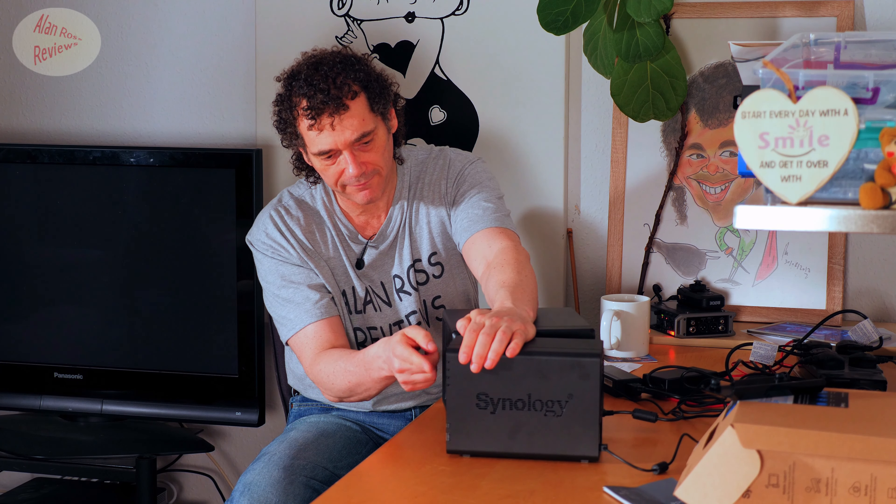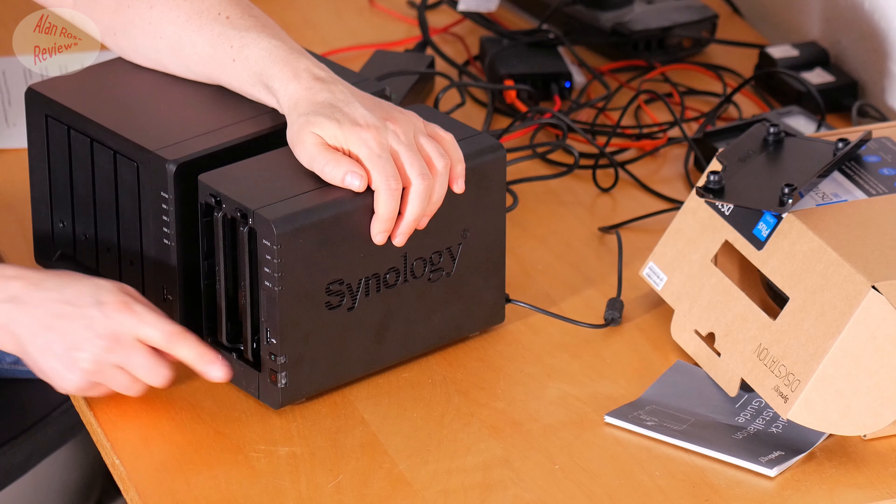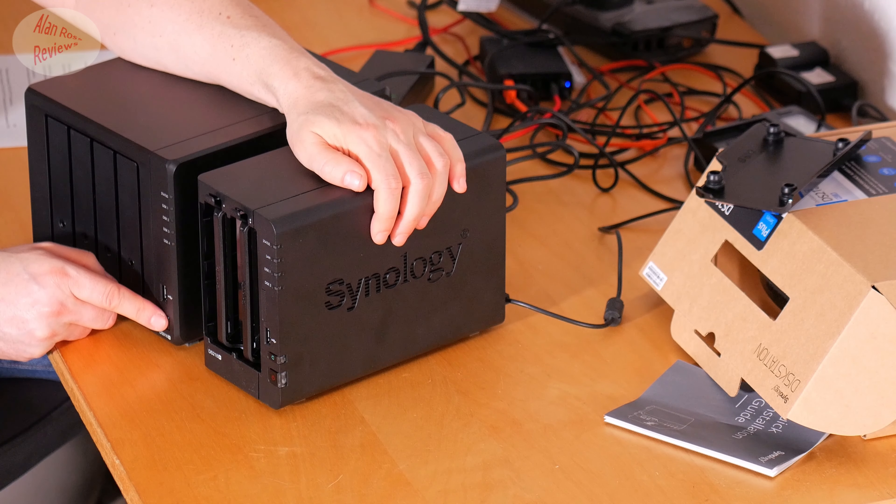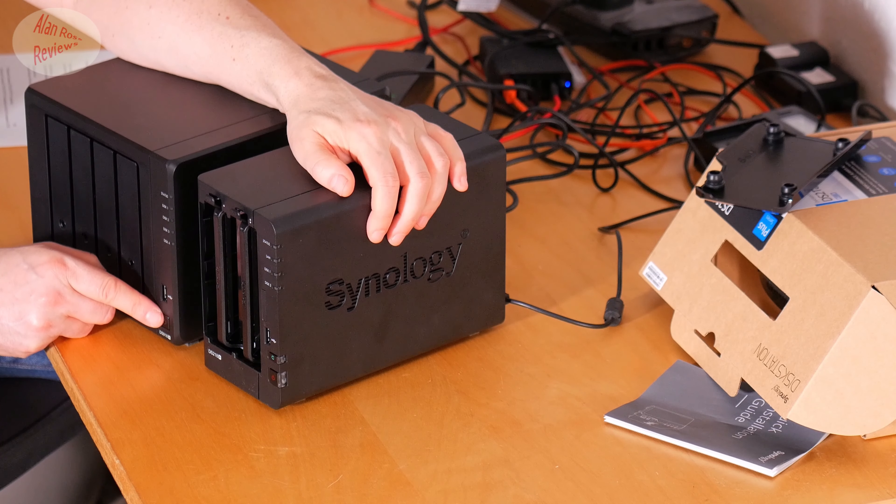They are both tool-less tray designs if you're using a 3.5-inch hard drive, though for a 2.5-inch drive you have to use screws. They both have a power on/off button, and you can also turn off and reboot each NAS using the DSM software through a browser.